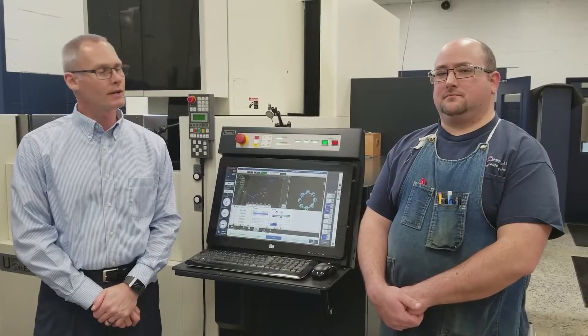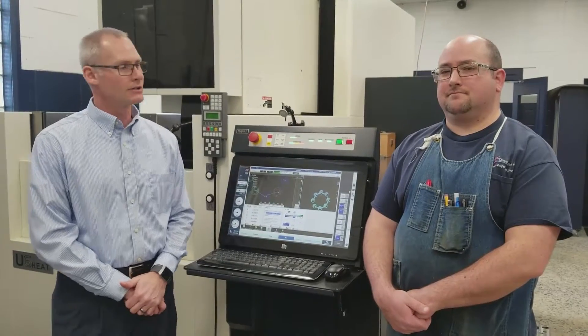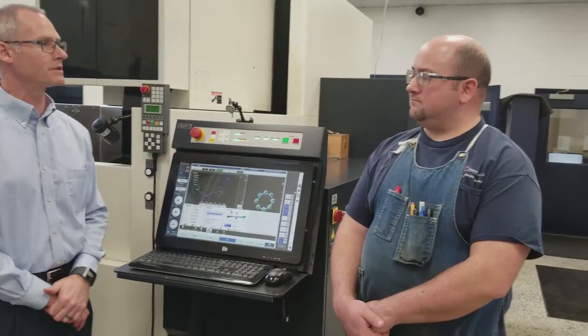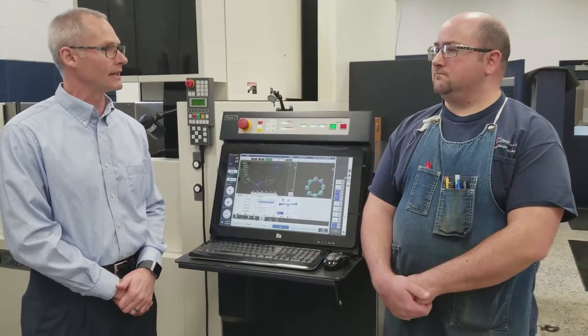Kevin Allison with Crescent Industries. Today I'm in our tooling facility located in New Freedom, Pennsylvania. Joining me is our tooling supervisor, Justin, and today we wanted to highlight our wire EDM capabilities. Justin, can you provide us with a brief description of what wire EDM is and how we utilize it in our shop today?